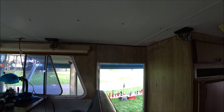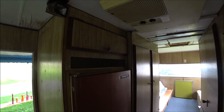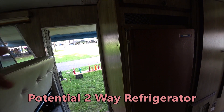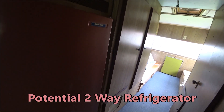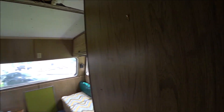There is some question on this Norcold refrigerator — it works, but we're not sure if it's electric and LP or just LP, so potentially a two-way refrigerator. And then as we move back through the hallway we're going to stop and take a look at the bathroom.